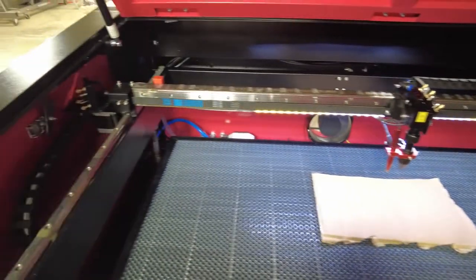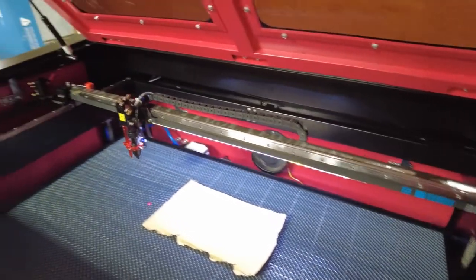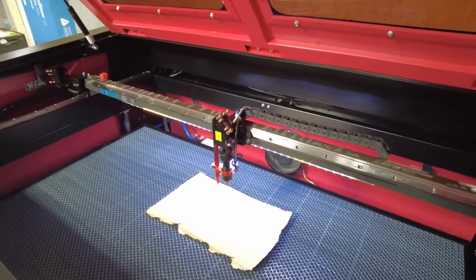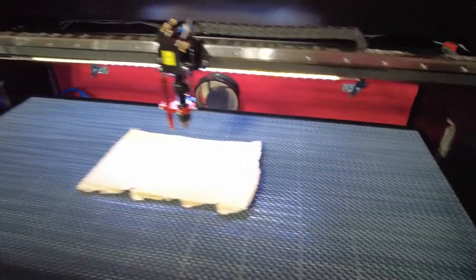Ladies and gentlemen, we have a laser — theoretically. It moves. I haven't tried cutting anything yet. Let's see, there's Y, and then we even have a Z-axis, which isn't exactly fast. It's basically just for focusing.